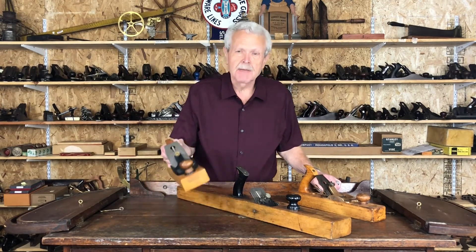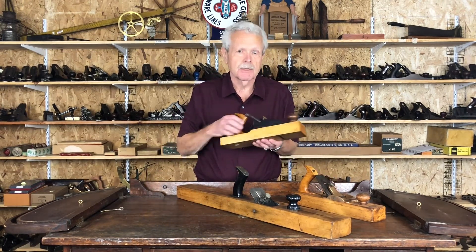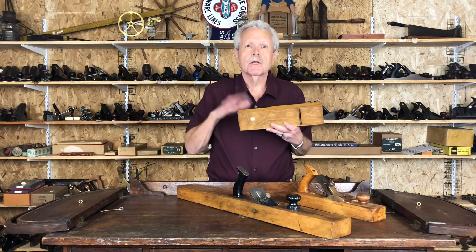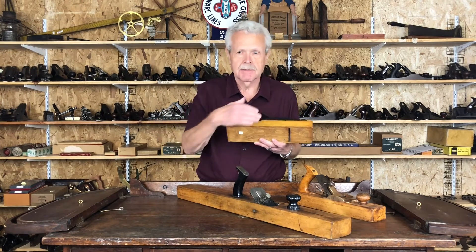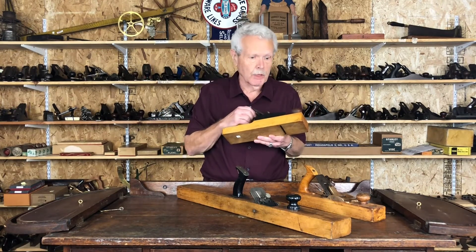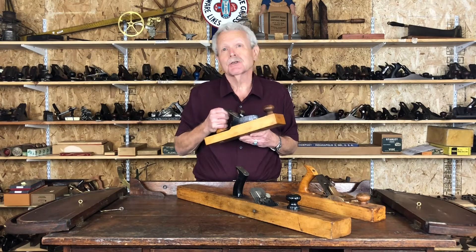This was done largely because a lot of carpenters — traditionalists — thought that a wooden sole gave you less friction and gave you a smoother ride when you were pushing it over a piece of wood. So there are a lot of transitionals around.